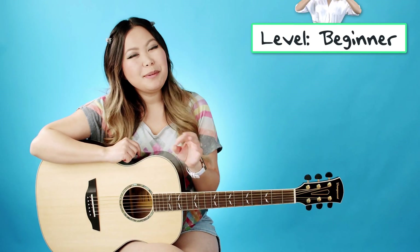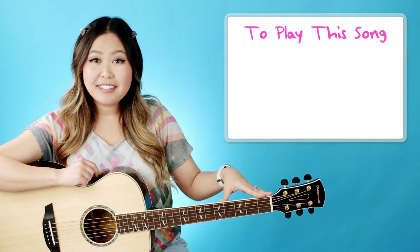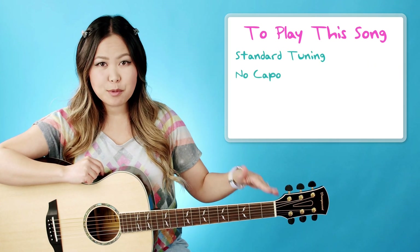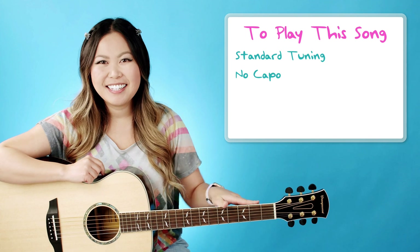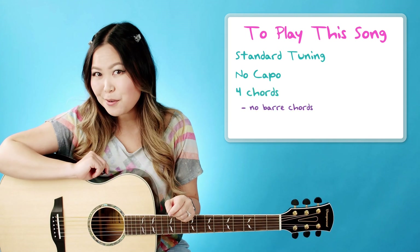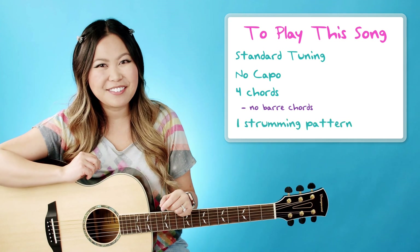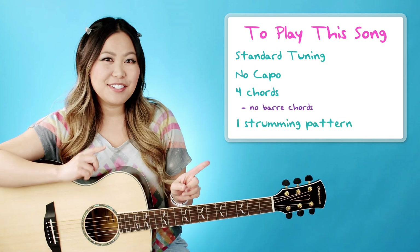This is going to be another one of those super beginner-friendly songs, but first let's talk about our guitar. You will need it to be in standard tuning and we do not need a capo to play the song in its original key. On top of that, we only have four chord shapes to play through the whole song and none of them are bar chords, as well as one strumming pattern that you can apply for the entire song that sounds really great. So let's go ahead and jump into the chords.